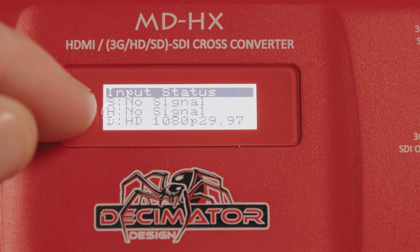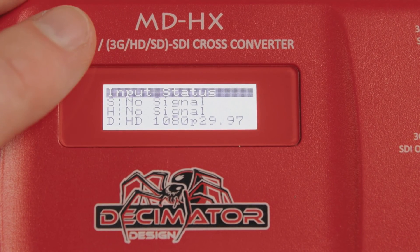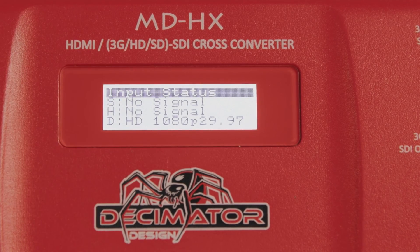The second is H, which shows the HDMI input resolution and frame rate. And the third is D, for the down-up converter, so you can confirm what frame rate and resolution you may be scaling it to.